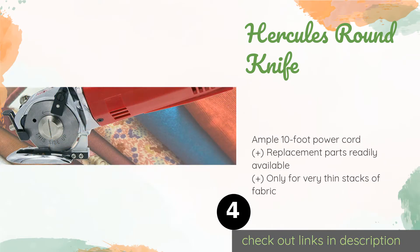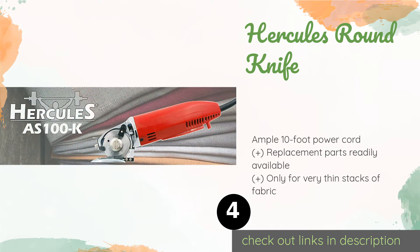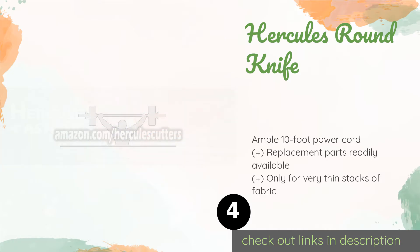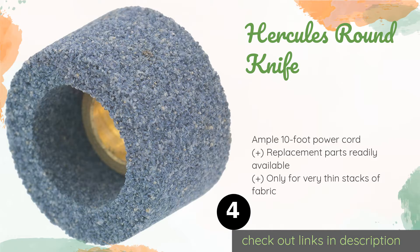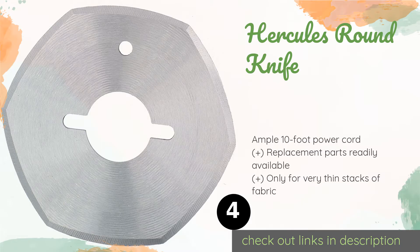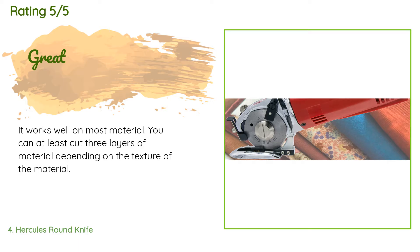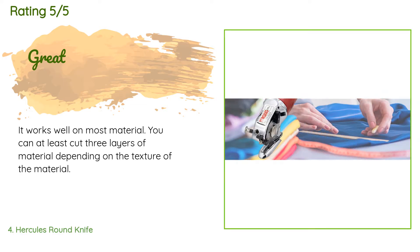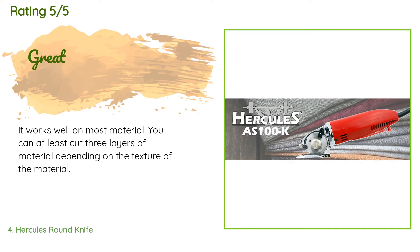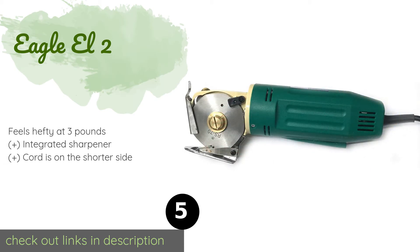The number four product is the Hercules Round Knife. For long jobs, the Hercules Round Knife is a strong option, thanks to a double-insulated motor that was designed for continuous use without overheating. Plus, its adjustable front guard will help keep you from accidentally cutting yourself. This product is available on Amazon for $119. The average rating is 4.7 stars with more than 135 customer reviews. A customer said it works well on most material — you can at least cut three layers depending on the texture of the material.